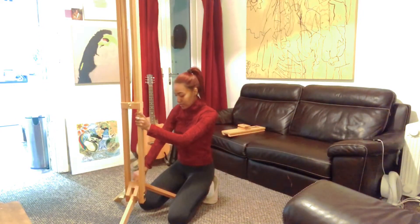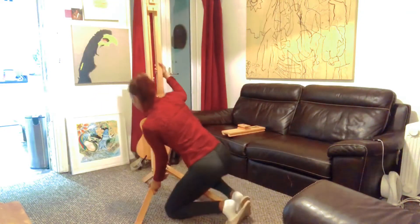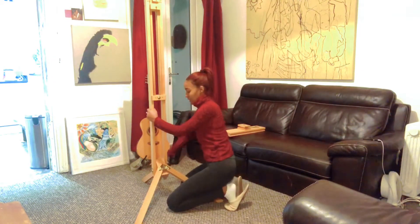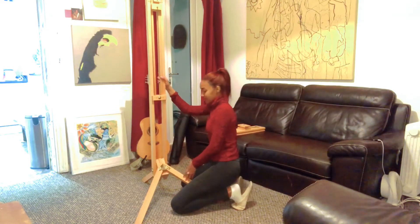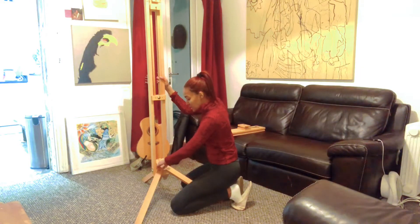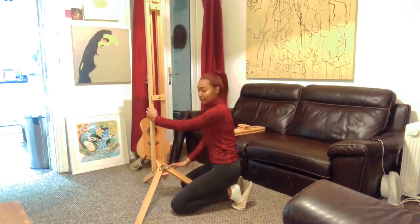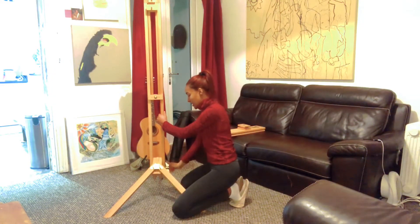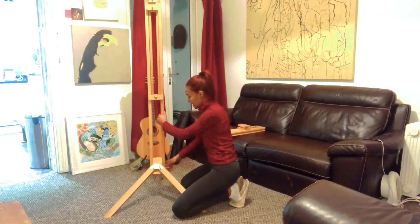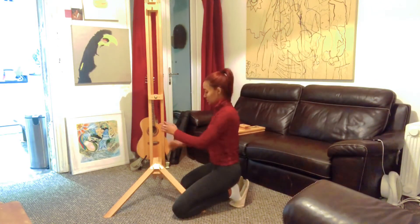Turn it around so you can see that the single leg is the back part of the easel and the two legs are the front. Screw and tighten the two front legs so they're stable. There is also a screw on the right-hand side of the easel — tighten that to its maximum capacity and the easel will stand on its own.